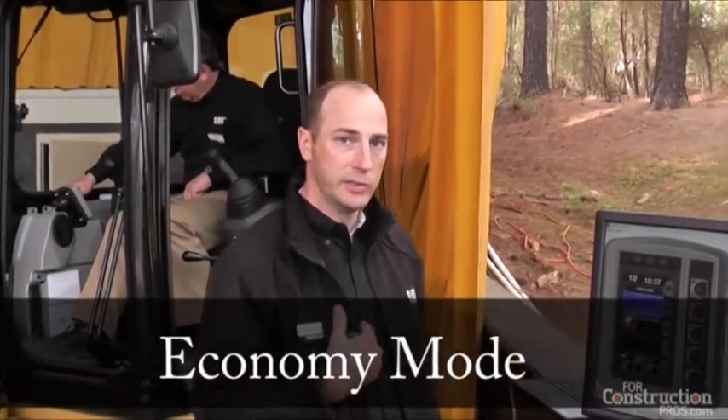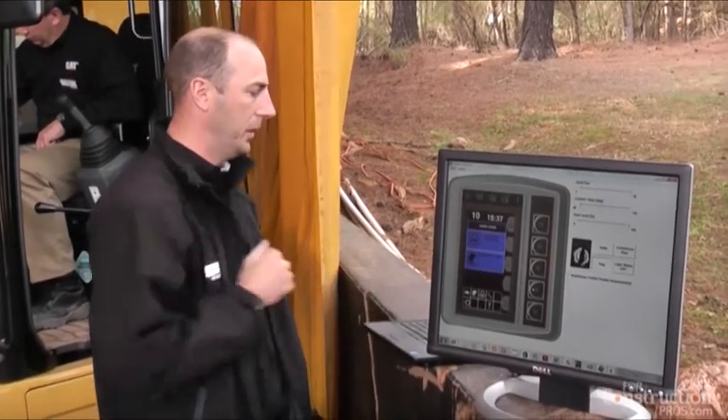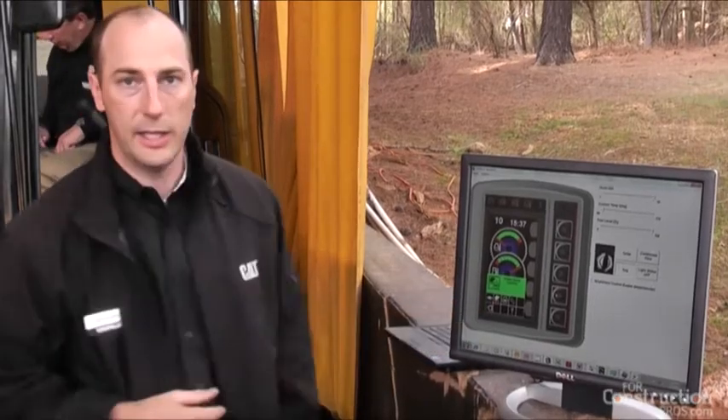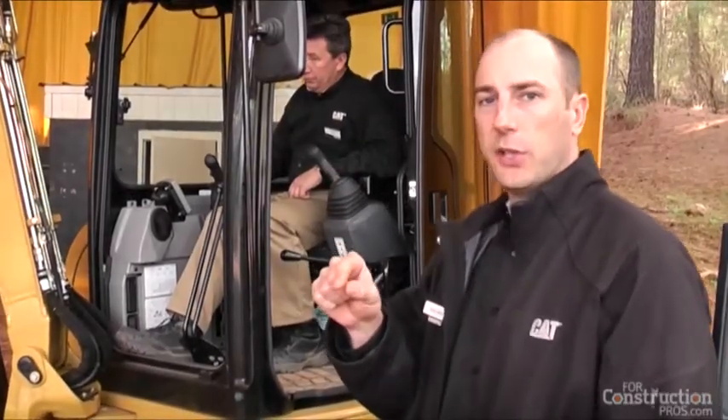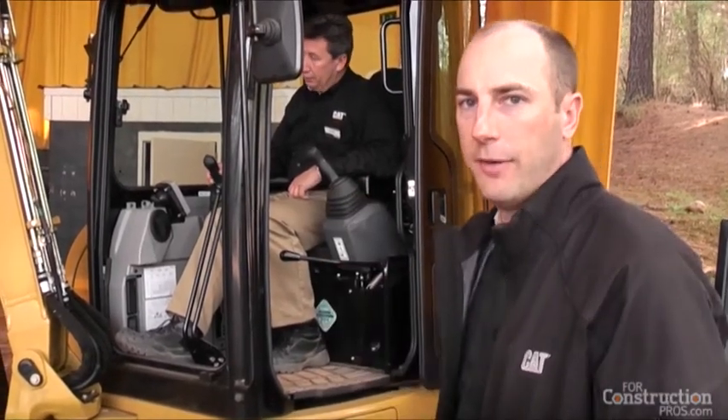Auto idle saves fuel and also makes it quieter and easier to talk. Economy mode is a new feature for us. When you turn economy mode on and hit OK, it tells you 'work mode change' and economy mode is on. You'll be able to hear it when Greg has the engine revved up — with auto idle off and economy mode turned on, the engine goes to a lower setting. Greg is now going to take economy mode off and you'll hear the engine rev back up.